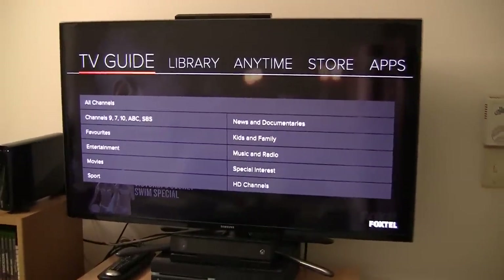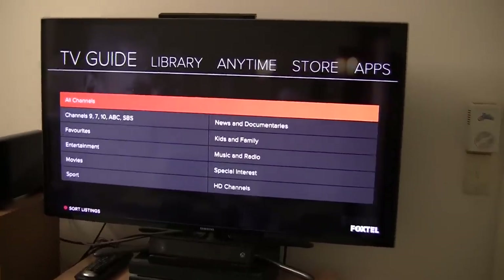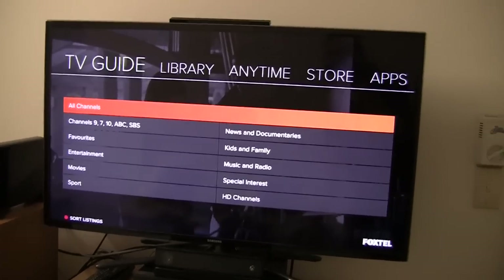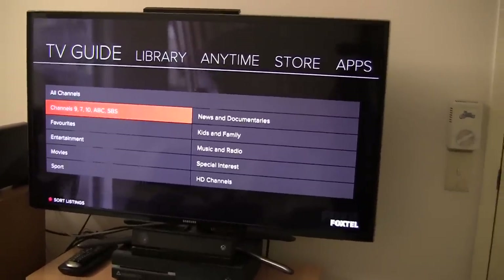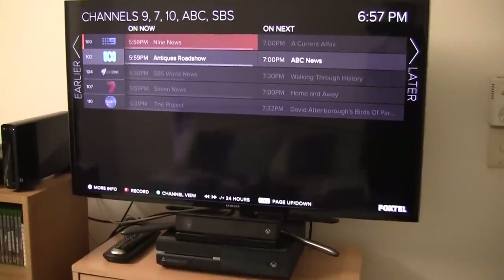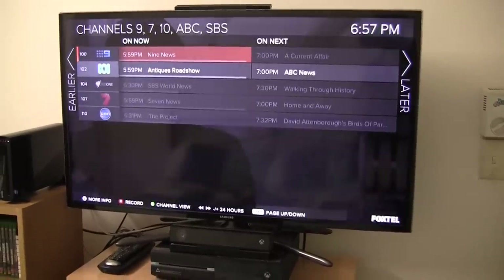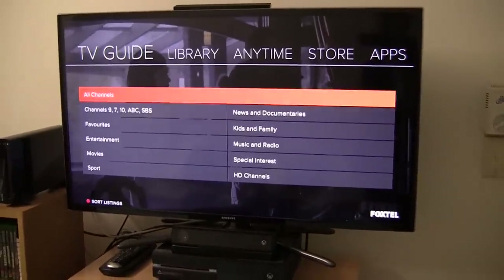Next we have the TV guide. We've still got the categories which you found on the IQ HD — the all channels category, the free-to-air category, the HD channels category. The one thing which annoys me is the channels 7, 9, 10, ABC and SBS category — it only has the 5 main free-to-air channels. I really wish that Foxtel would put all of the free-to-air channels in this category, such as 7, 2 and Gem etc. I see no reason for them not to do this.